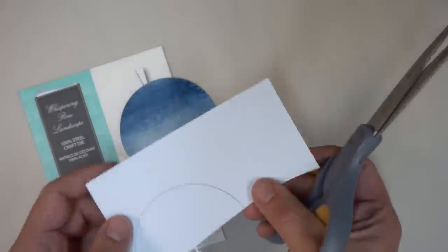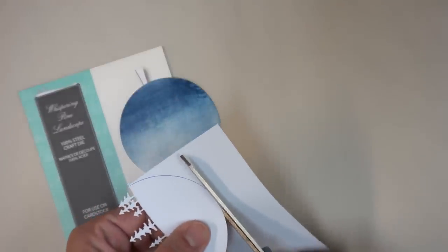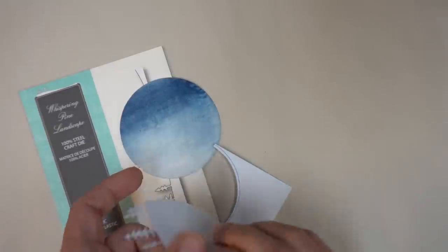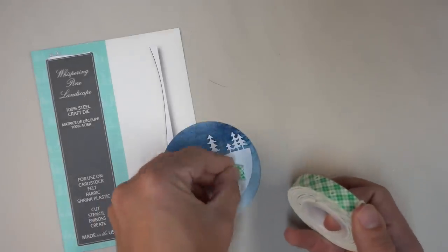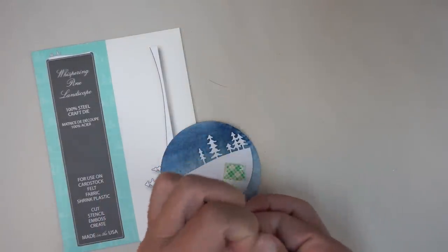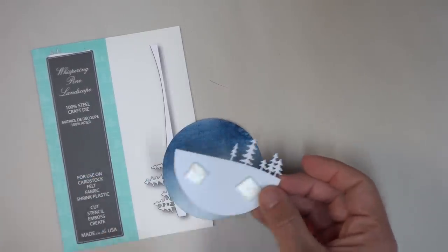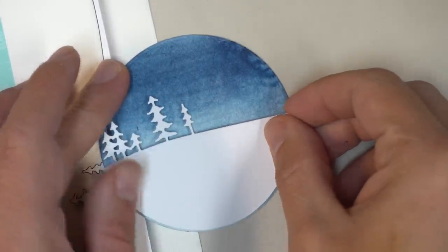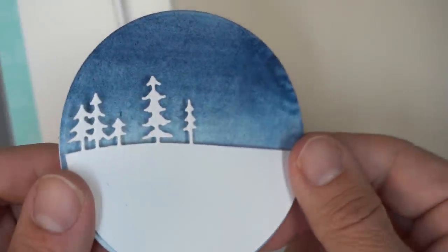Just like in the first ornament, I'm going to trace out the shape of the circle, cut it out with scissors, and fit it onto my watercolor background. It goes a little bit inside the edge of the background so that the pointed circle frames will cover that up and provide a nice border. I like the idea that there's a little bit of dimension, so I'm putting some foam mounting tape on it and mounting that onto the circle, making sure the watercolor design matches with what should be going on in the sky.